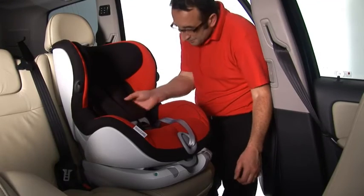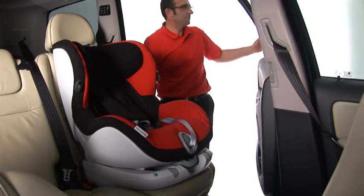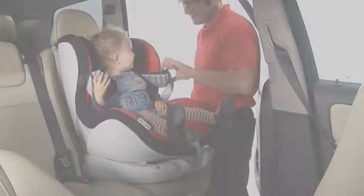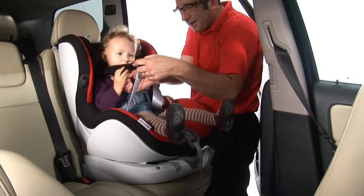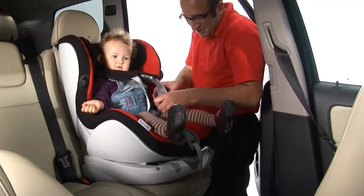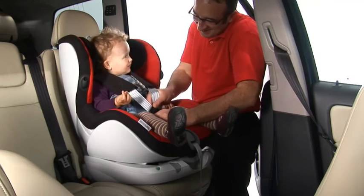Finally, check the installation is correct by holding onto the harness, making sure it is firm and secure. When in use, place your child's arms through the shoulder straps and bring the two buckle tongues together so that they interlock. Fasten the two buckle tongues firmly into the buckle until you hear a click.